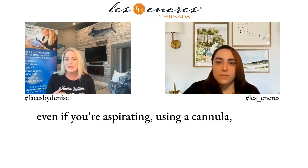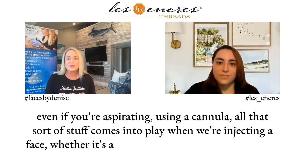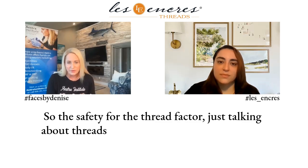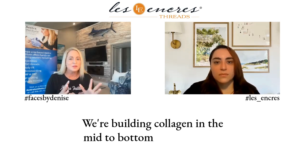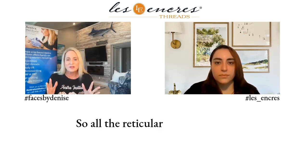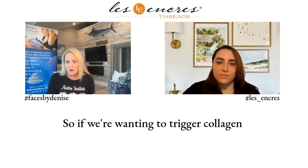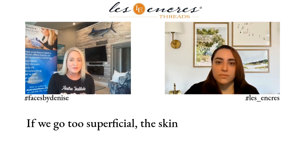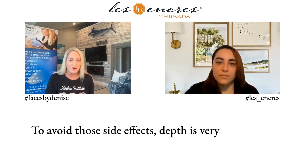Even if you're aspirating using a cannula, all that sort of stuff comes into play when we're injecting a face, whether it's a dermal filler or a thread. So talking about threads in general, we want to make sure that they're in the right place of the dermis. We're building collagen in the mid to bottom of the dermis, where all the reticular spaces and fibroblasts are. To trigger collagen building, we need to get it in that proper plane — depth is very important, because going too superficial will cause side effects.